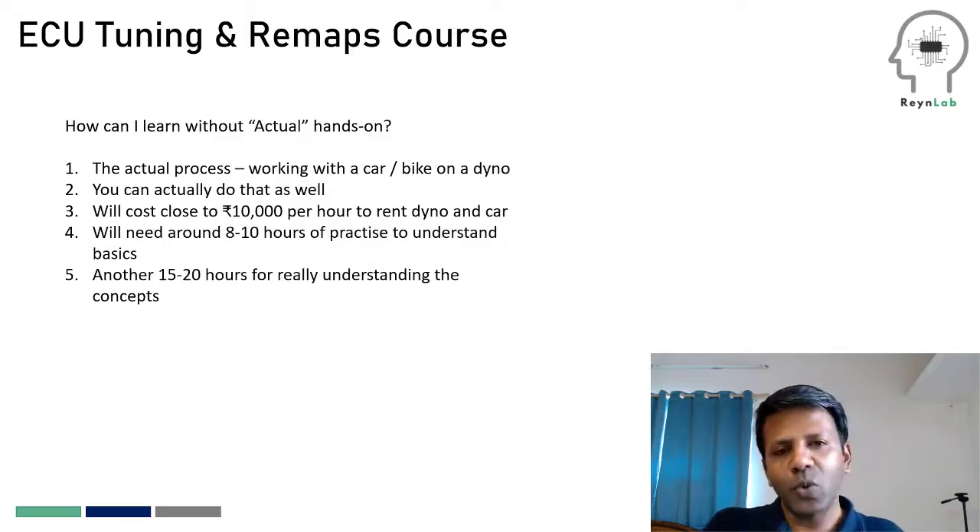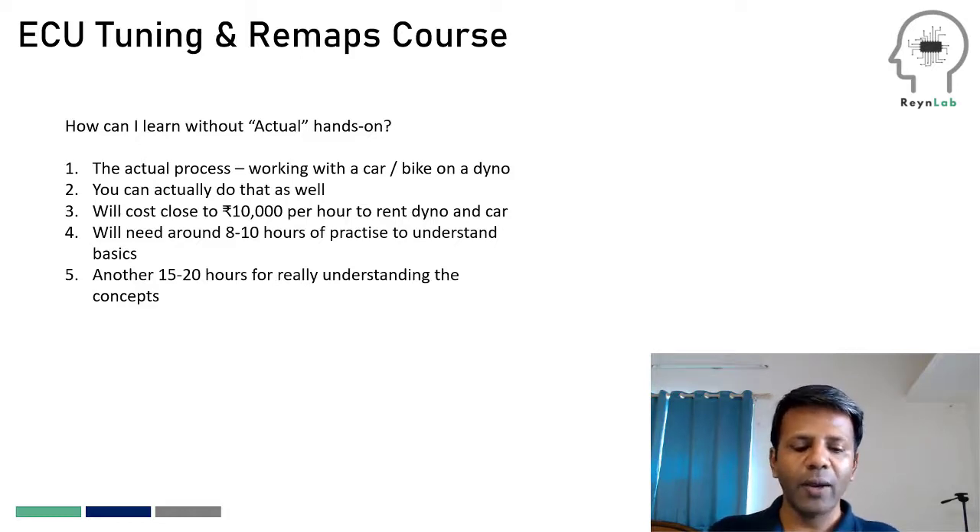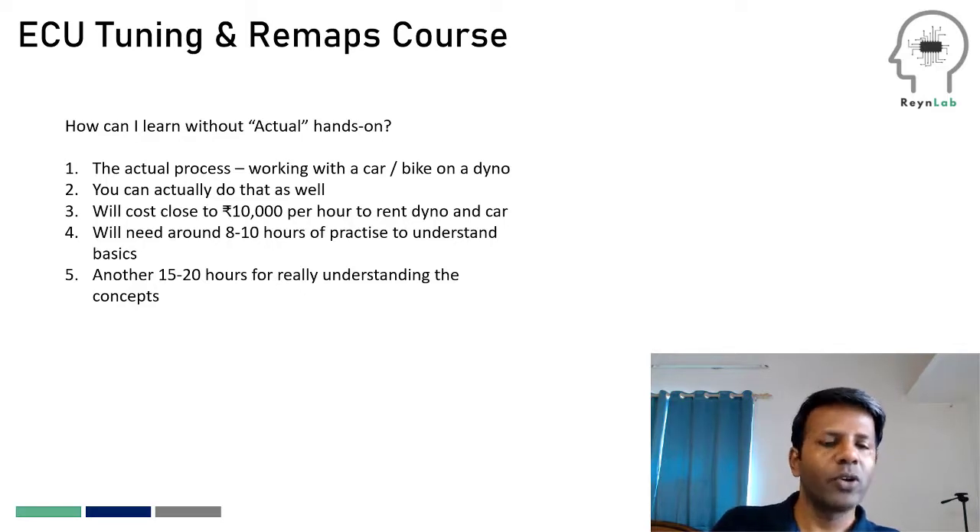The total amount you'd spend doing actual hands-on would be about one and a half to 2 lakh rupees. This was exactly why a lot of people were not able to learn ECU tuning earlier — and that is the problem we solved by building the virtual dyno. For just the course fees you pay, you get to use our virtual dyno for three full months, and once you're done, you're always free to put your own vehicle on a real dyno for actual hands-on as well.